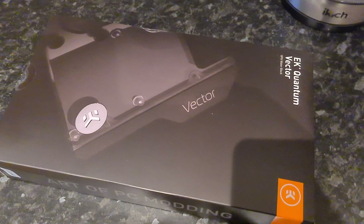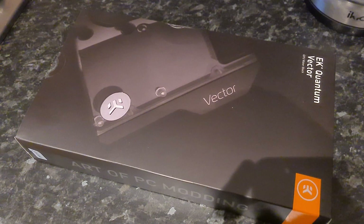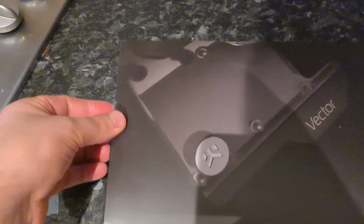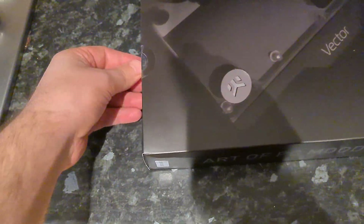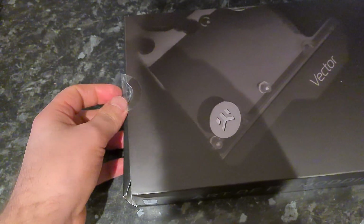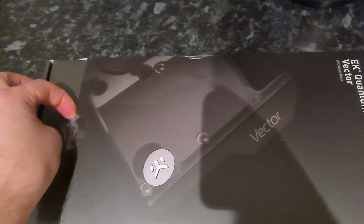But yeah guys, my EK water block for the 3090 — or it actually does fit the 3080 as well — is here. Now this is the Vector, and I believe it has RGB as well. Everything has RGB these days, so why not a water block?